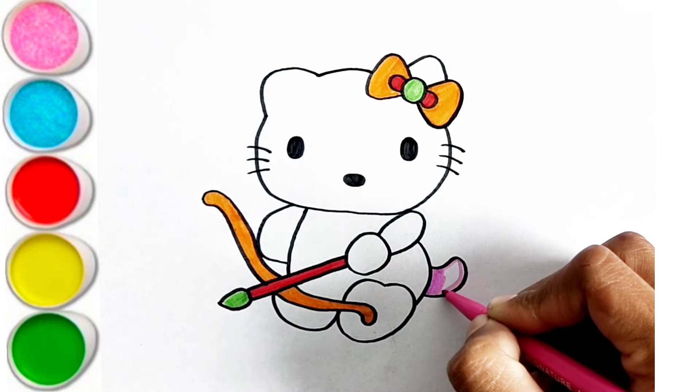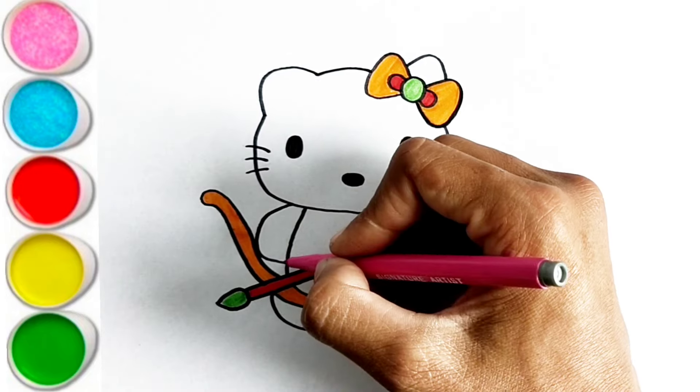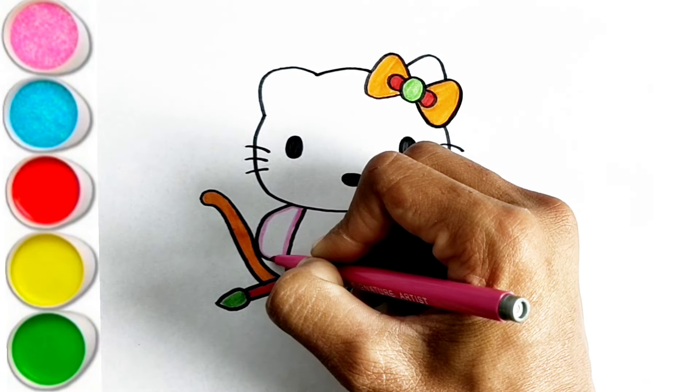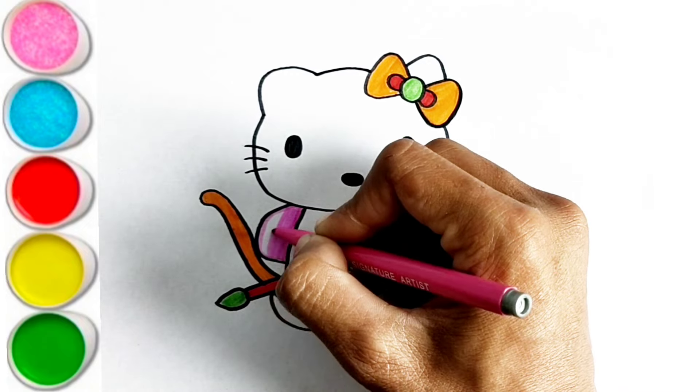M is for Mat. M-M-Mat. N is for Net. N-N-Net. O is for Orange. O-O-Orange. P is for Pet. P-P-Pet.